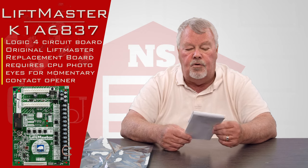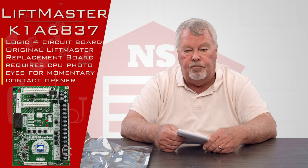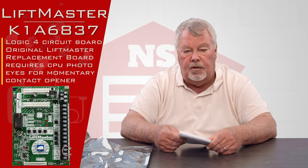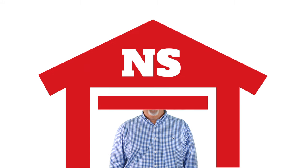So if you run into trouble when you get this, give us a call. We're pretty smart and able to help you with whatever your needs are. If you need one of these, come and get them. We've got them. Thank you for watching this video from NorthShoreCommercialDoor.com. Please subscribe to our channel so we can continue to make content like this.